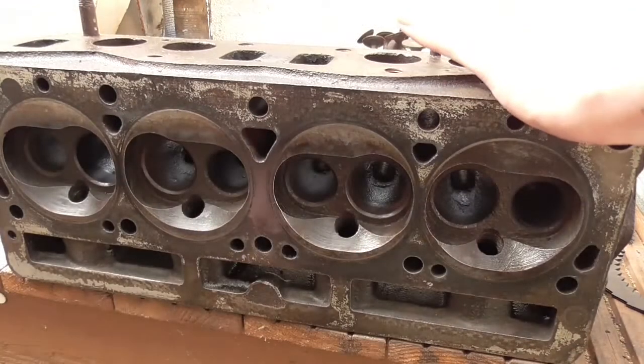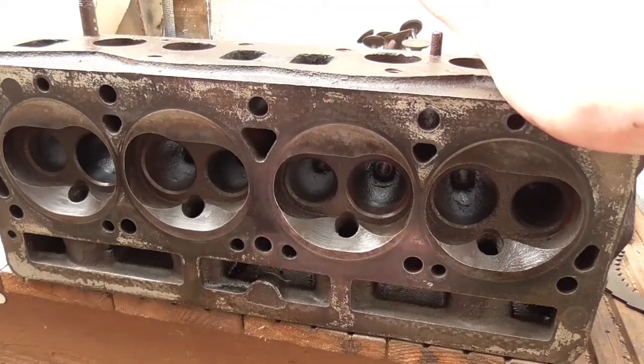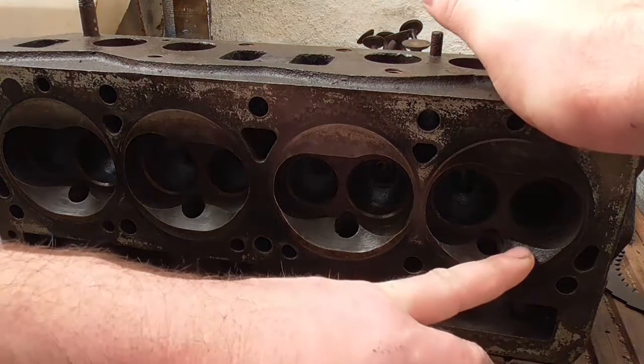So I did a test on some of the valves, just pressing them on the top. And indeed one of the valves on cylinder one was stuck.